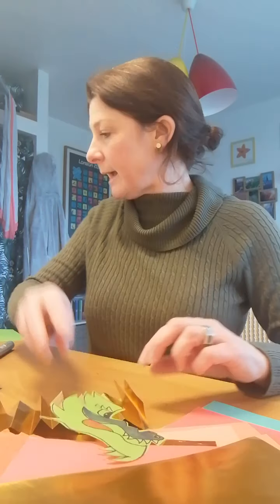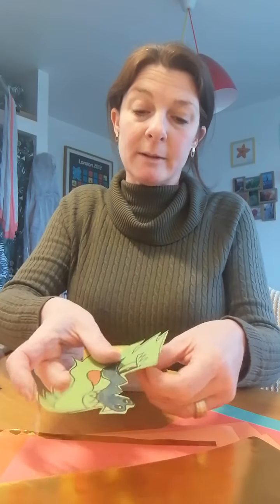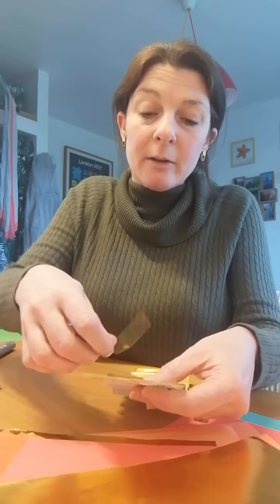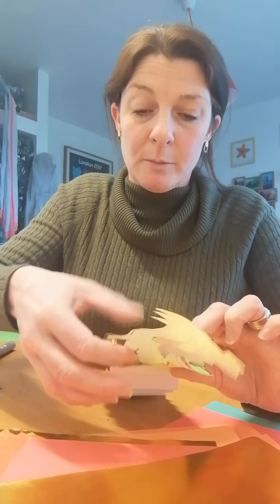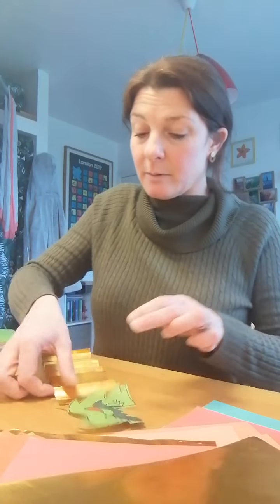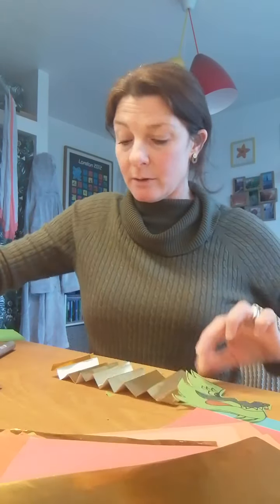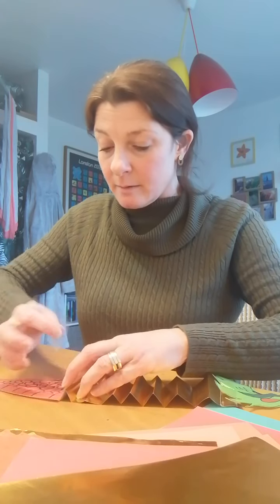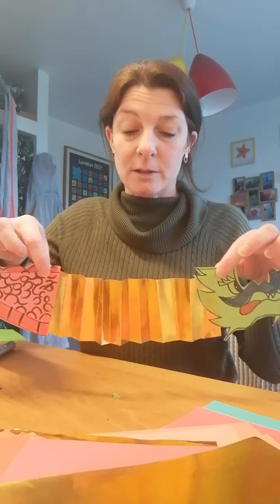Then you need to stick your head onto one side using your sellotape. Carefully get your head and stick it on one side like that. Then you stick your tail on the other side like this. And then you've nearly finished your moving dragon! The only thing to do now is to add your sticks so that you can hold them and move the dragon.